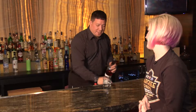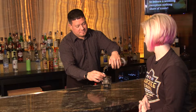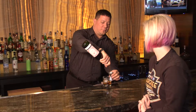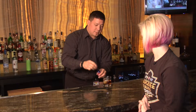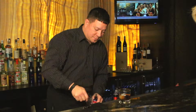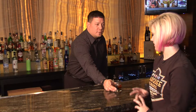Brooklyn Wheat Whiskey, one measure. That spherical ball — he made it by hand, which is fancy. Three-fourths of a measure of sweet vermouth, golden. Some cherry bark vanilla bitters. And then top it off with some Luxardo cherries. Brooklyn Manhattan, spherical balls.